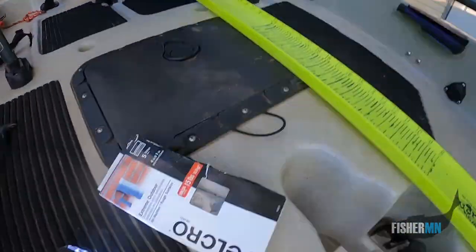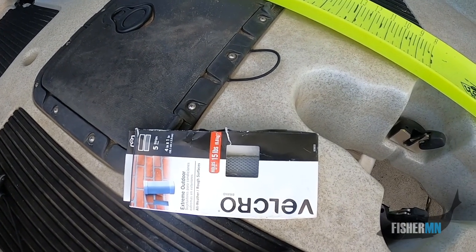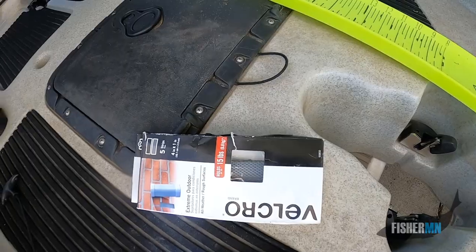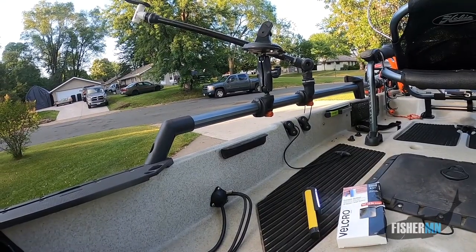I thought you might like to see what kind of Velcro I used — it's Extreme Outdoor Velcro. It says it holds up to 15 pounds and you get five strips in there. It wasn't very expensive, probably around $10, and you can get it at any home improvement store. There's your FisherMN secret tip — and it's done well. This is my second year using it and it's holding up just great.